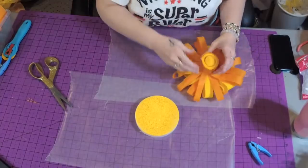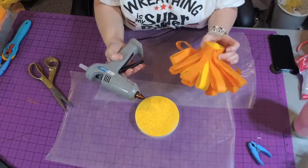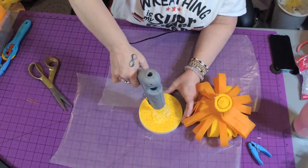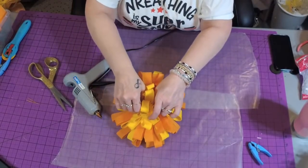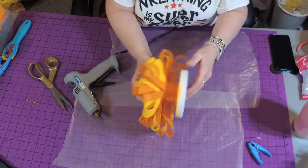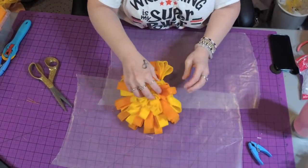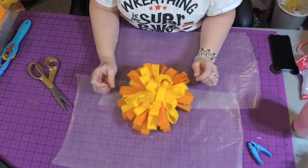Felt, hot glue — I use Gorilla Glue sticks — and foam love each other, so you have no problem gluing this. I'm gluing the center roll right down onto my foam disc. Our center is done. The only reason I paint the top of the disc yellow is just in case you look down into the flower — you don't want to see white. Most times you can't even see it.